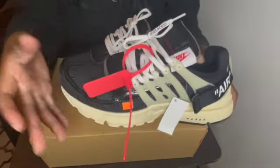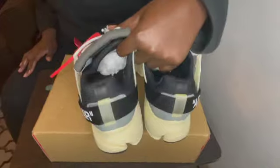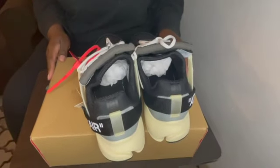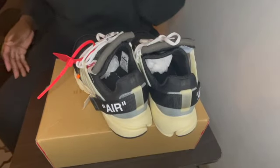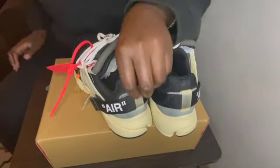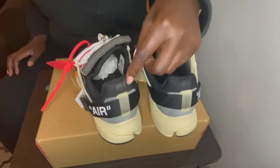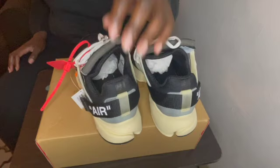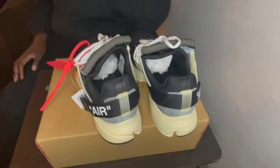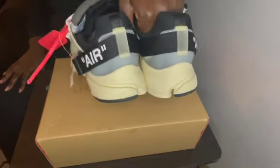That was the side of the shoe. Now this is the back of the shoe — the Presto. You do have this translucent tan, and right here is supposed to be a translucent piece coming up. On the retail pair this part is a little longer — that's the only flaw I see, but who's really gonna pay attention to that? I love the heel of this, I love the design right here — it's fire.